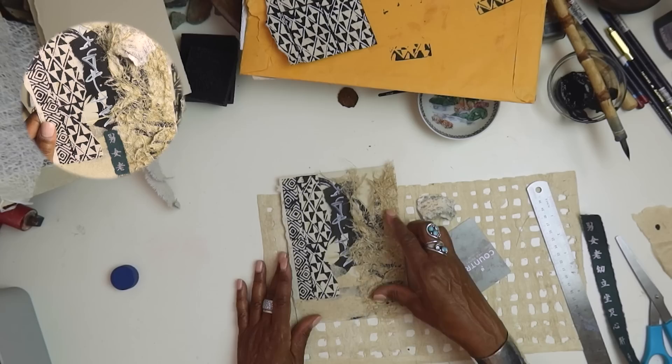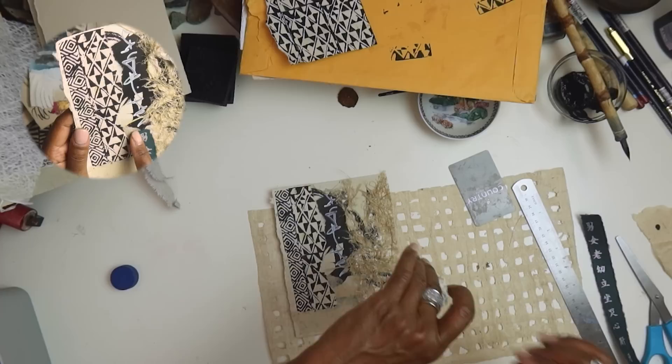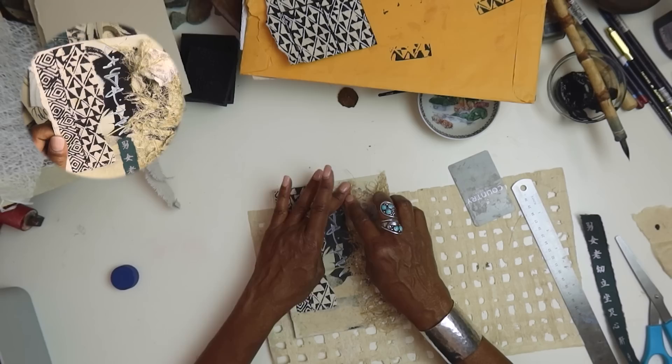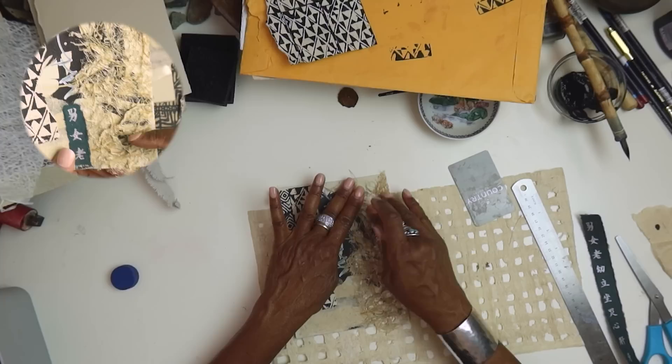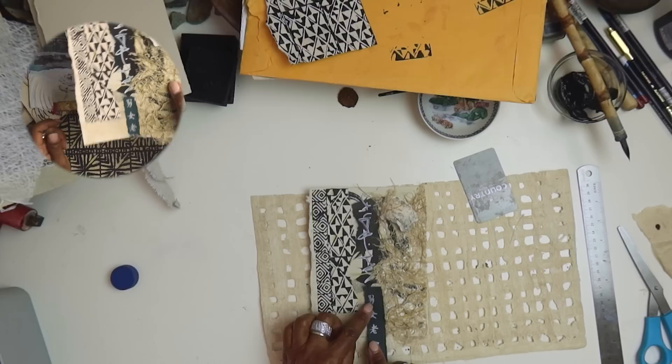I also had some of this handmade paper that I've had for a while — it's very thin. It's called straw paper; you can see almost little pieces of straw in there. I love how neutral it is, and when I laid it down I could see the scripting through on this one as well. Even this paper — we can see the scripting through it. So activating that surface is allowing us to see the layers, and you get the idea of layers and levels to the work.